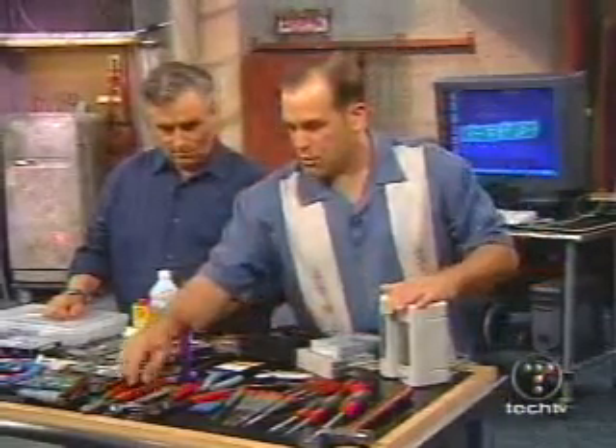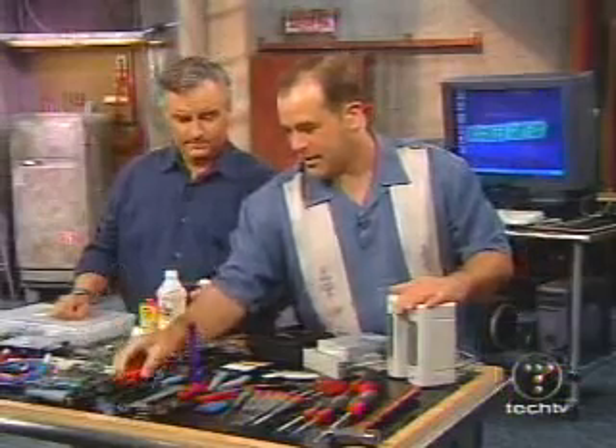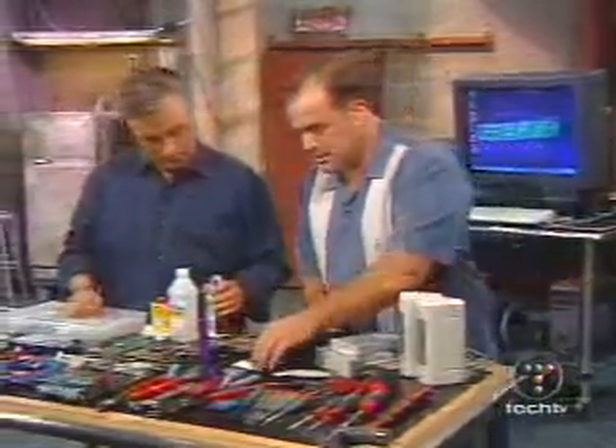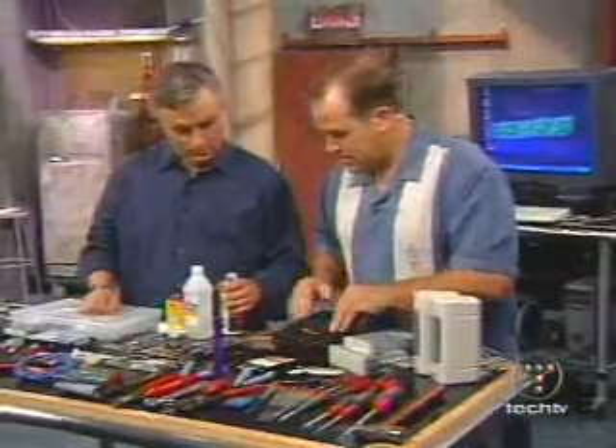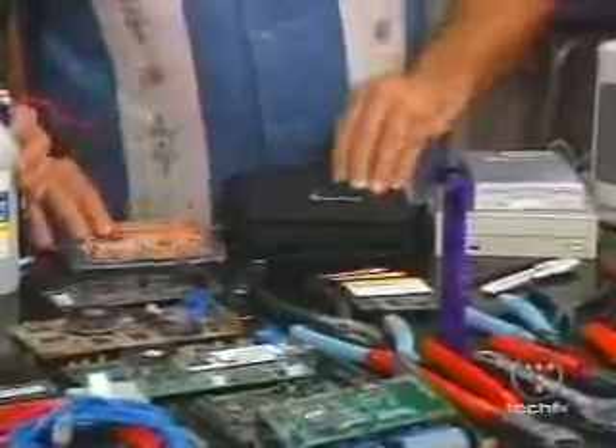Tools are obvious: wrenches, wire cutters — very handy. There's also a whole area with our spare boot disks, ghost disks, startup disks, CDR. This is the repair software that you need to have.